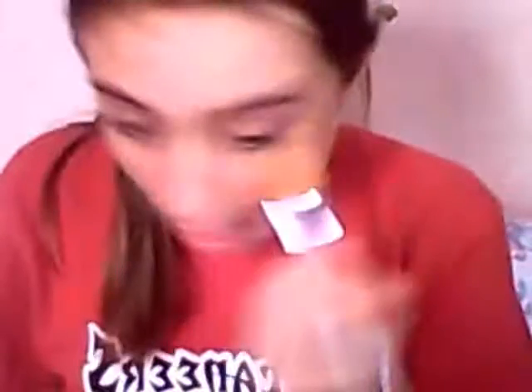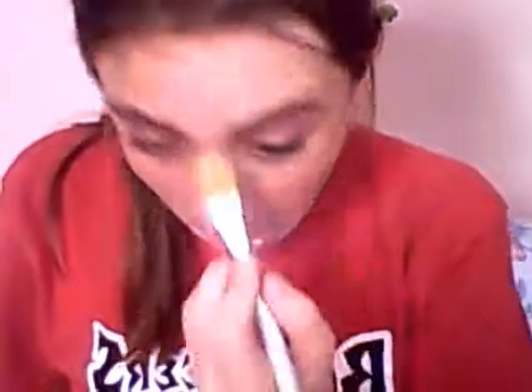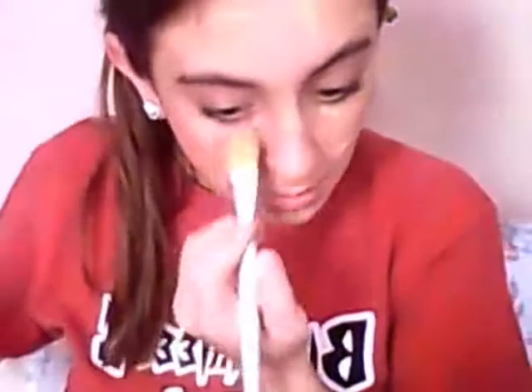I got to my mirror and I am going to be showing you how I use this blender. I take the blender and I'm facing you, and I just take it and rub it out everywhere. And it is just like a Beauty Blender.